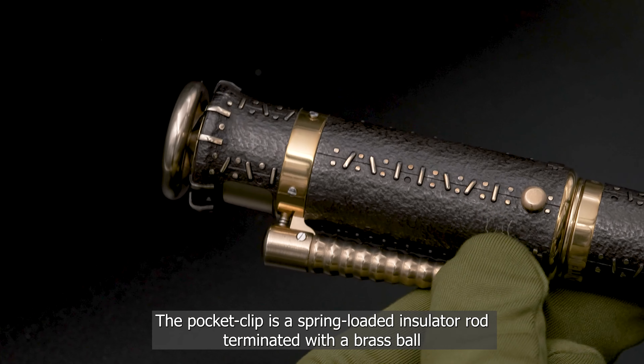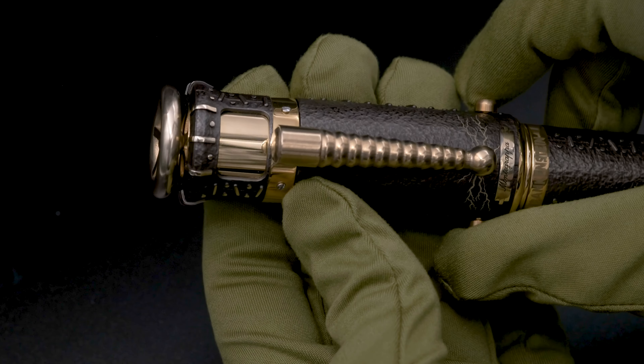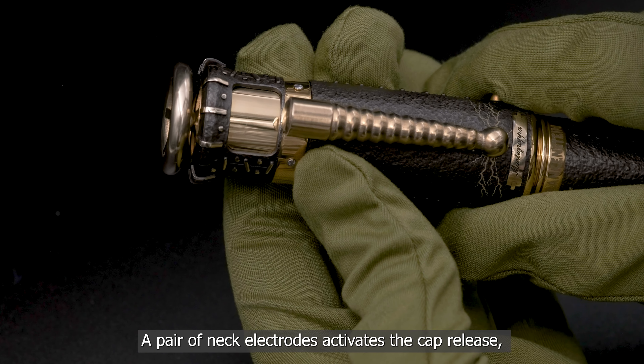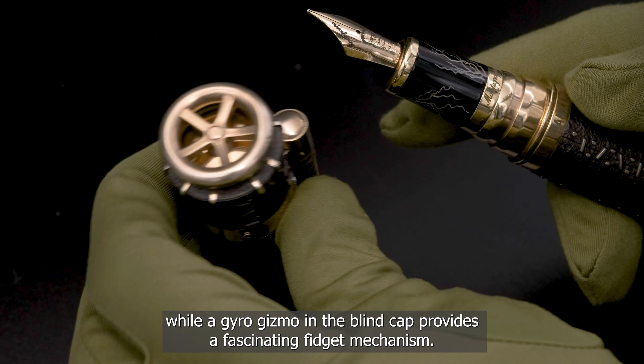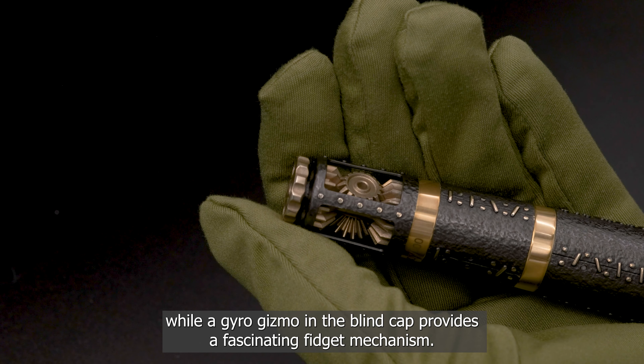The pocket clip is a spring-loaded insulated rod terminated with a brass ball. A pair of net electrodes activates the cap release, while a gyro gizmo in the blind cap provides a fascinating animated fidget mechanism.